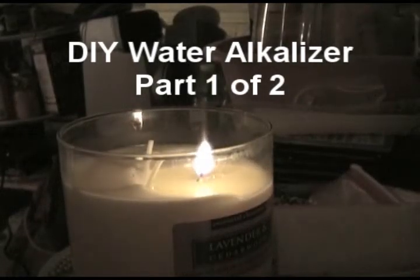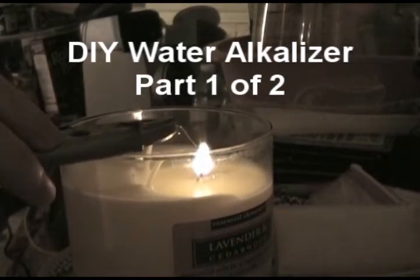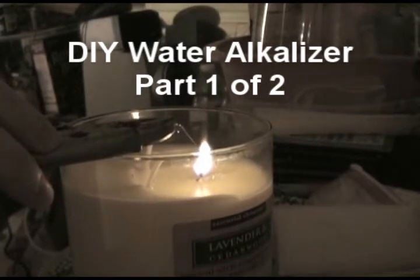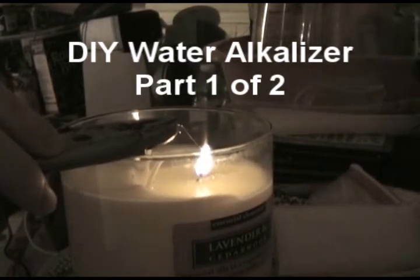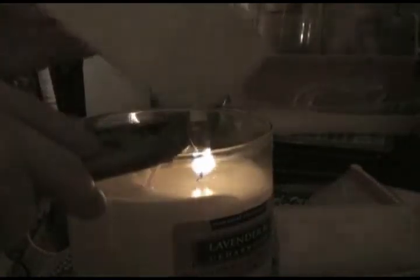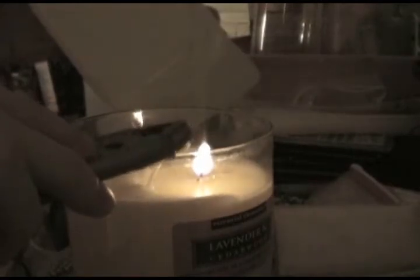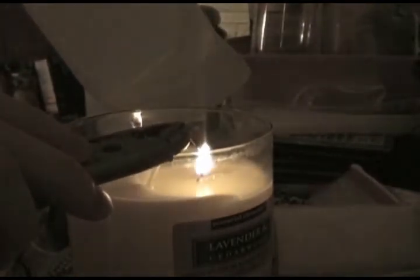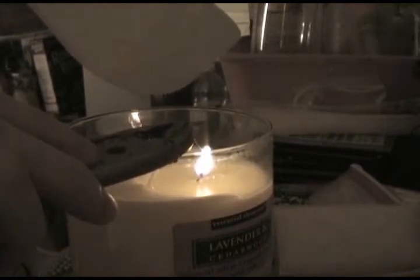Step one is to cut a hole in a plastic container to facilitate the transfer of electricity through the plastic container to a bath of water on the other side. The water inside the plastic container is going to be the alkaline water, and the water on the outside is going to be the acidic water. I'm going to use this old milk container as my alkaline water container, and a sponge as a semi-permeable membrane to hold the alkaline water in and the acidic water in the outside bath.